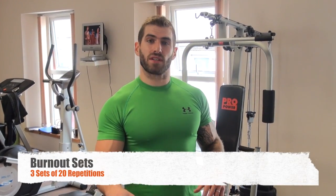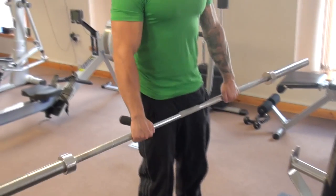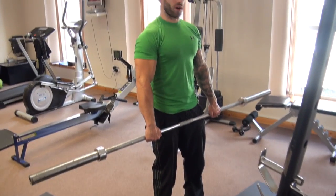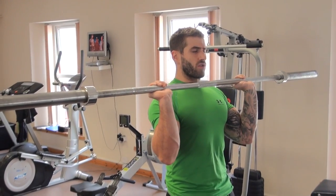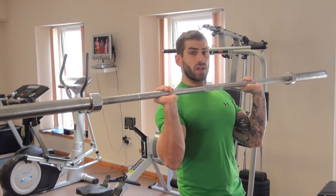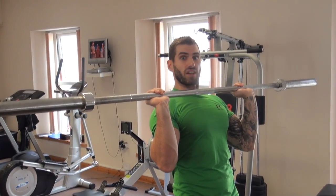Getting to the end of the shoulder workout — deltoids should be pumped by now, full of blood, burning like mad. So we're going to do one last exercise to really burn them out and add some definition to those deltoids. We're going to go for 3 sets of 20 reps. Take an overhand grip of the bar, just slightly more than shoulder width apart, bring it up to here. Feet shoulder width apart, tighten those abs, keep that back nice and straight. We're going to bring the bar behind our head and right to the front — that counts as one rep.